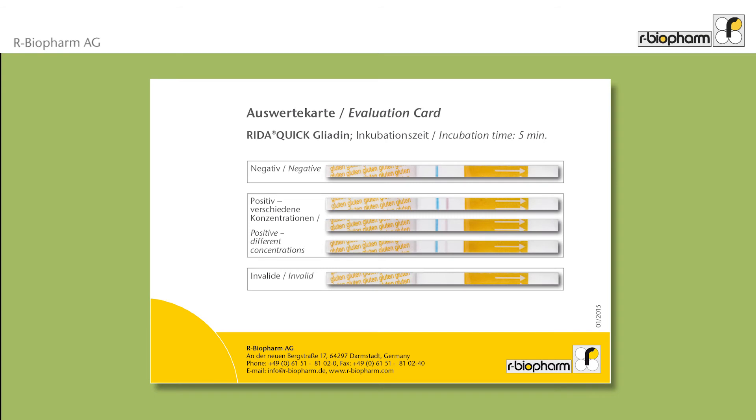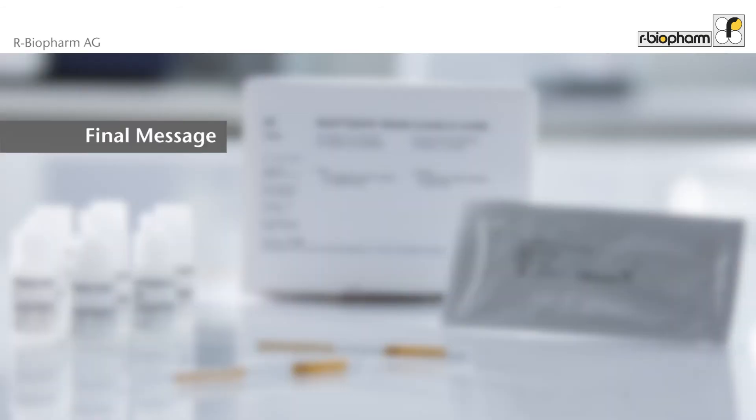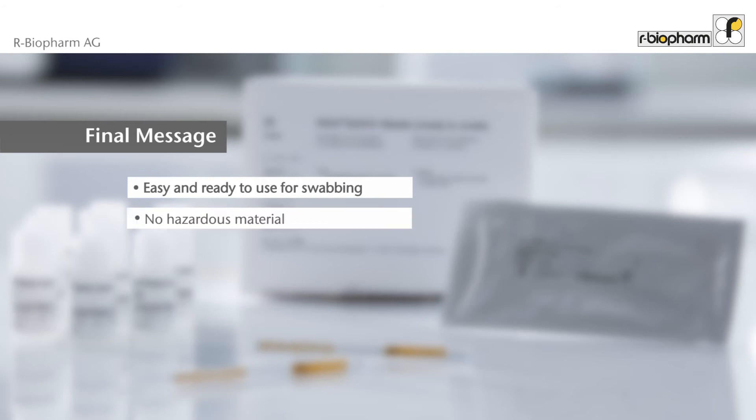The evaluation card helps to read results. The test kit is easy, ready to use, and does not contain hazardous materials. It is ideal to detect gluten contamination by swabbing.